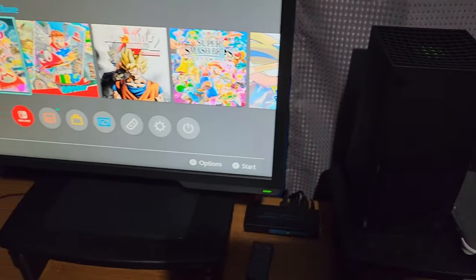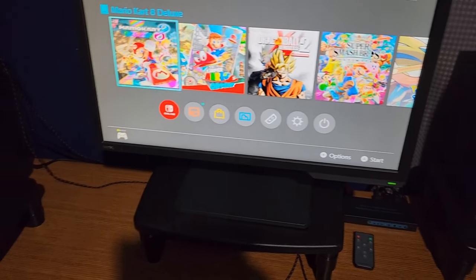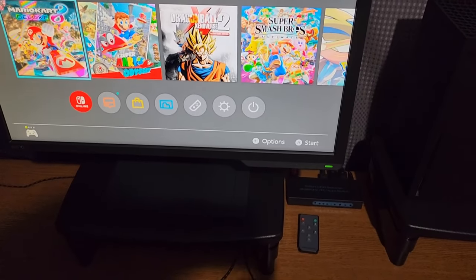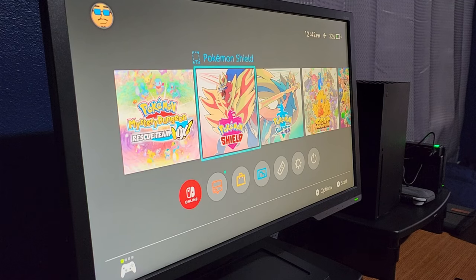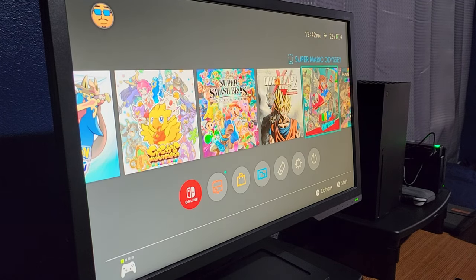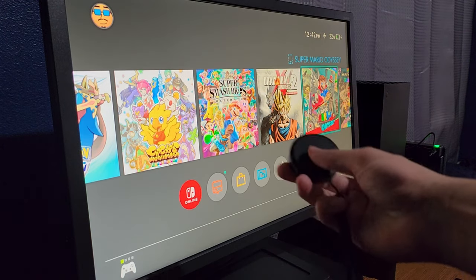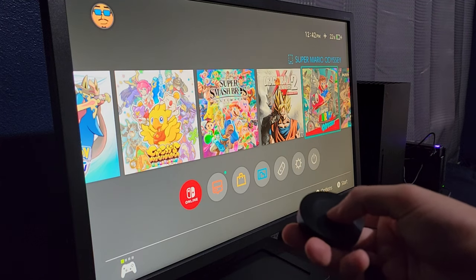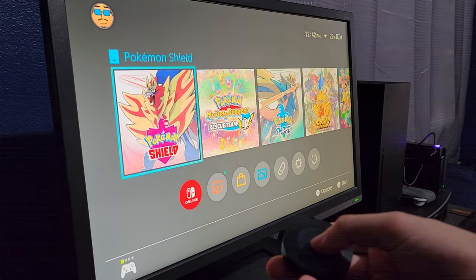Now the Switch is in the dock with the switcher. As you can see, it's set up here by my Xbox on my monitor, with the PC over there — all managed with the HDMI switcher. It won't show the game is loaded because you're supposed to press either the physical button or the remote. So I'm going to do that — and that switched us to Pokémon Shield.